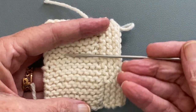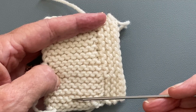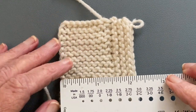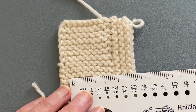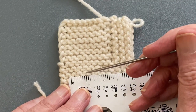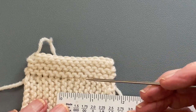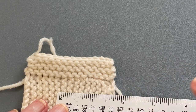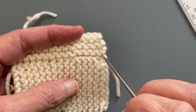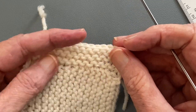In garter stitch there's a wonderful relationship between the garter ridges and the stitches per inch. Usually you have the same number of garter ridges as you do stitches per inch. Let's look at this — I've got a little ruler here. It looks like 1, 2, 3, 4, 5 stitches to the inch, and we're getting 1, 2, 3, 4, 5 garter ridges. So it's a wonderful ratio. When you're picking up stitches along the edge of garter stitch fabric, you can pick up one stitch for each garter ridge. How you pick up those stitches is a different story, and that's what this video is about.